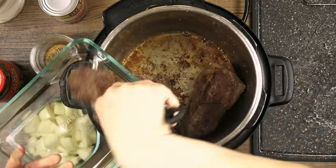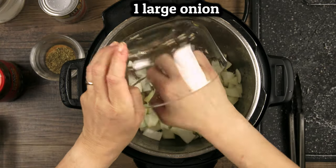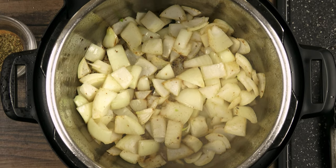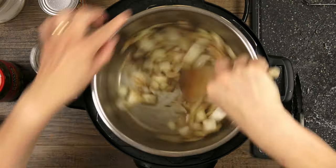Once the meat is browned all over, move them to a holding dish as you continue to build flavor in the pot. A large chopped onion goes in and we'll let it cook down and soften for about six to eight minutes. As it releases its liquid it'll help loosen up that fond on the bottom.